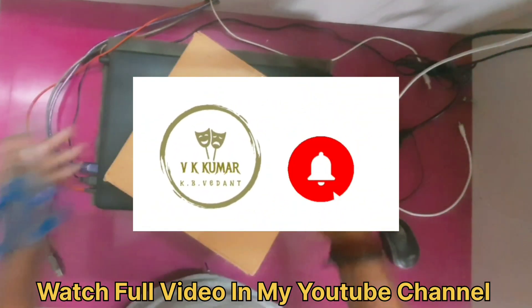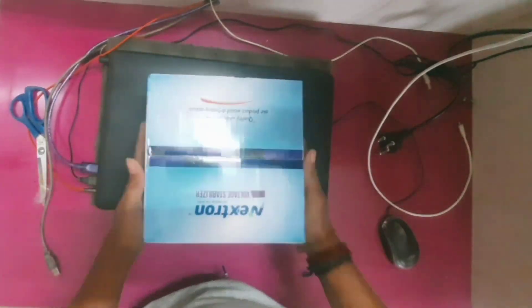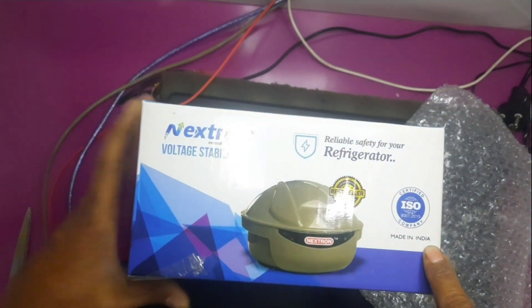If you like this video, you will see the link in the description box. This is a Nexprong brand. It is a great color. ISO 9001-2015 certified and made in India.